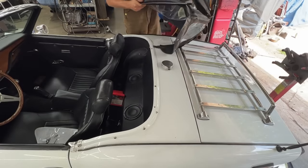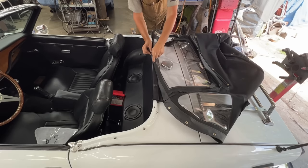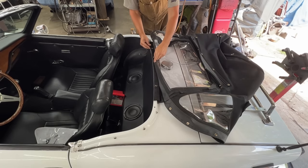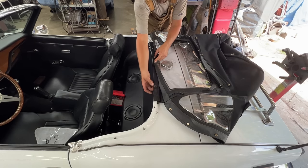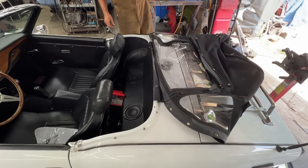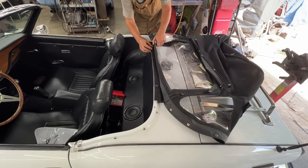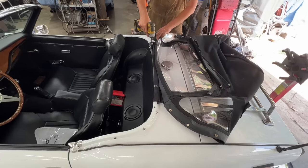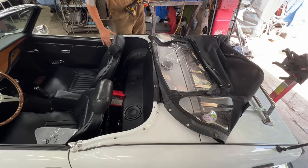Now that the frame is still off we have the opportunity to attach this easily. The car came in with the hard top but Rob asked me if I can put the soft top on instead — so that's what we're doing. Let's install the frame.